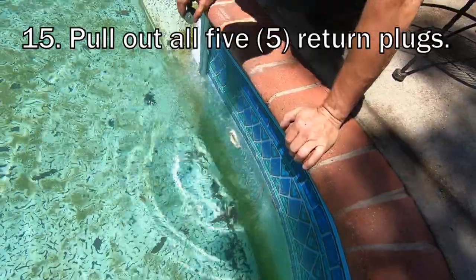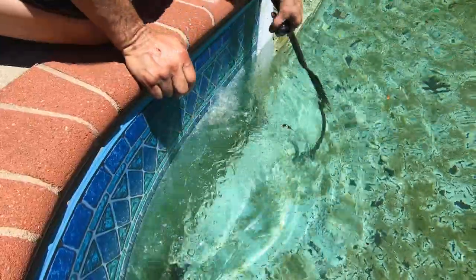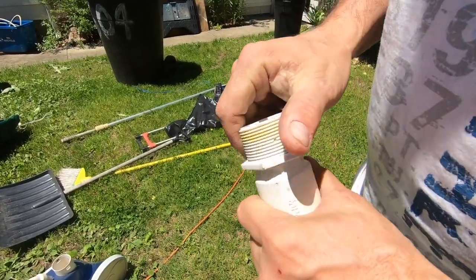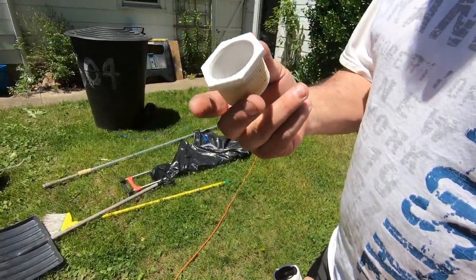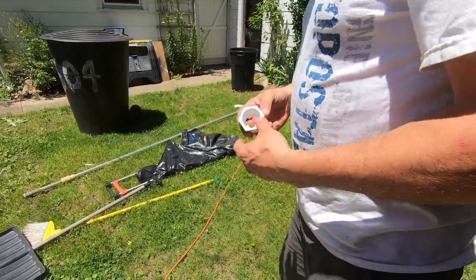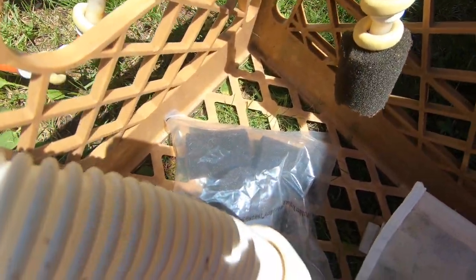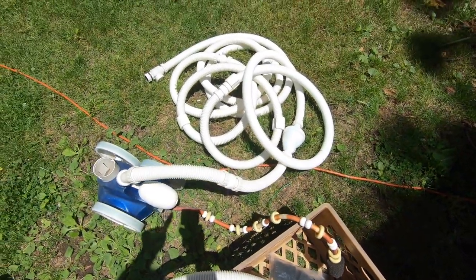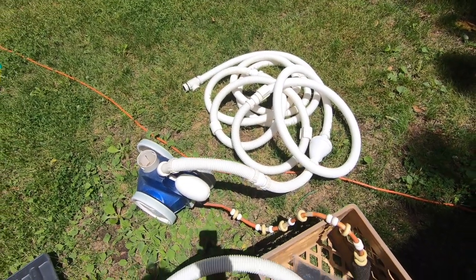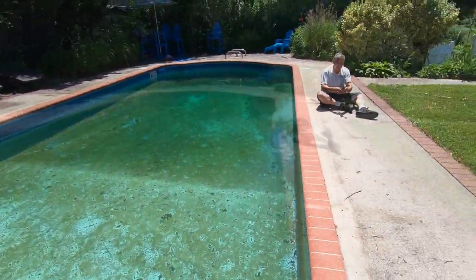Pulling out the return plugs now. Honestly, in the 15 years we've owned this pool we've really not had to replace that much when you think about it. We took pretty good care of it. We had to buy new little fuzzies for the Polaris tail and replace quite a bit of hose because it gets brittle and cracks over time. We've basically replaced everything through Amazon — it's so easy. The only thing we don't buy from Amazon is the chemicals.